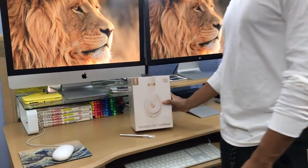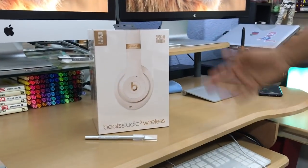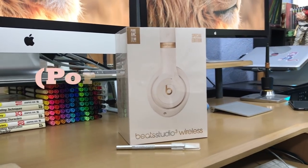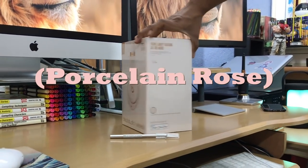Hey, what's up everybody, Jerry here — Views from the Couch. I got a very special unboxing: it's the Beats Studio Wireless 3s, and I decided to get the Porcelain Rose ones.